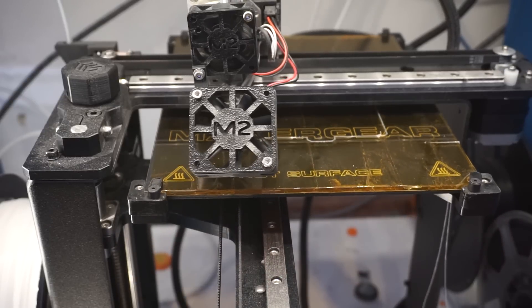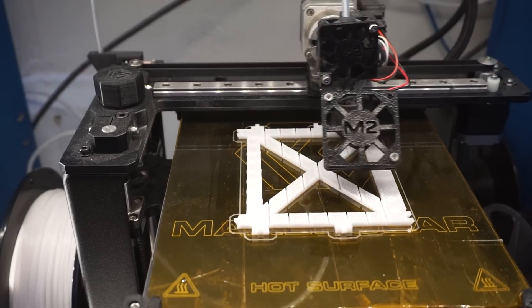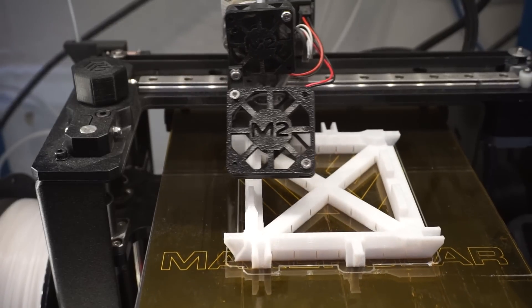The name of this design is Snappy because all of the pieces snap together. This printer literally builds itself. Enjoy the build!